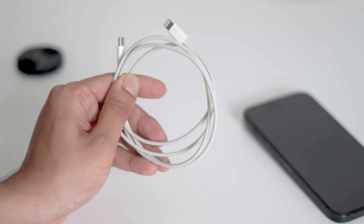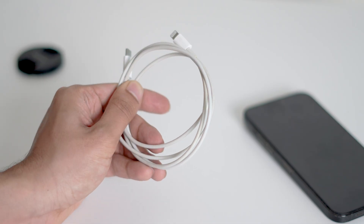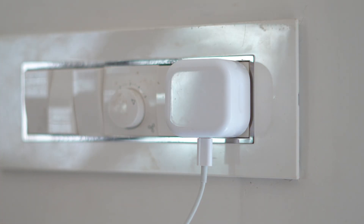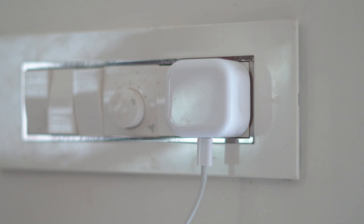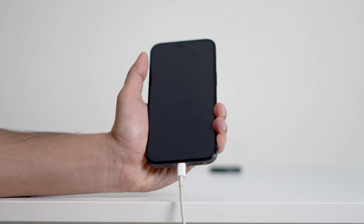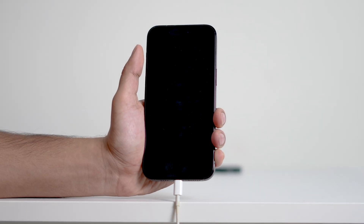It's super simple. All you need is your iPhone's charging cable. First, make sure the cable is plugged into a power source. This can be a wall adapter, your computer, or even a power bank. Once it's connected, plug the cable into your iPhone. As soon as you connect it, your iPhone will automatically power on.